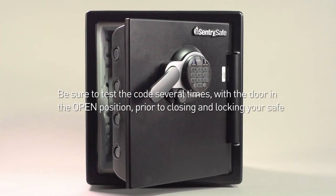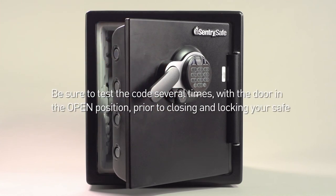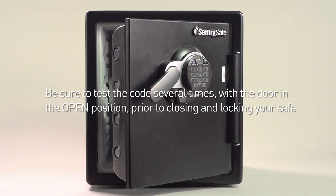Be sure to test the code several times with the door in the open position prior to closing and locking your safe.